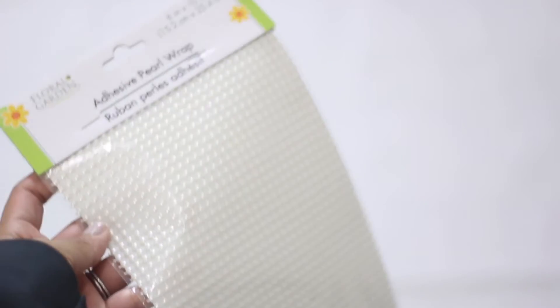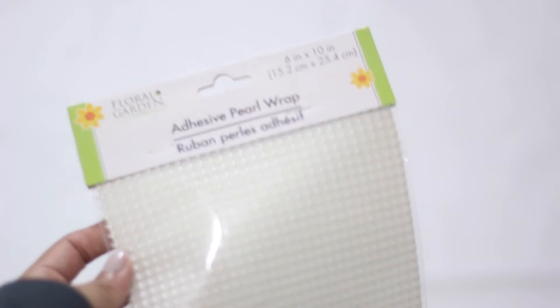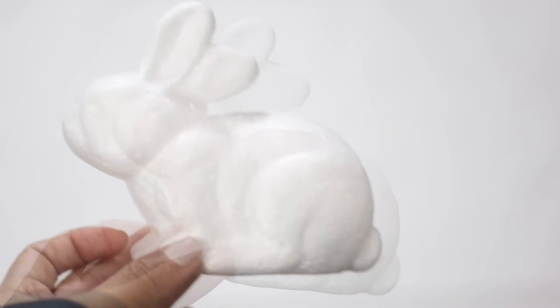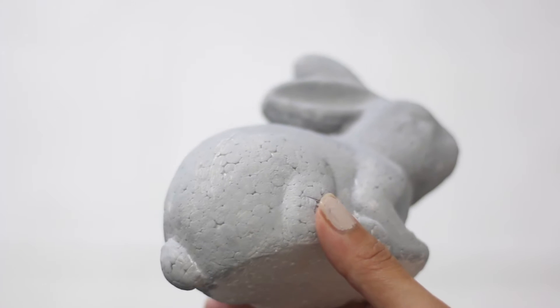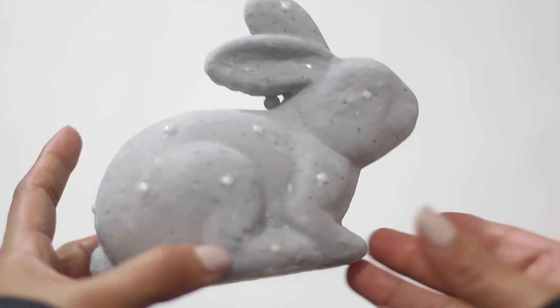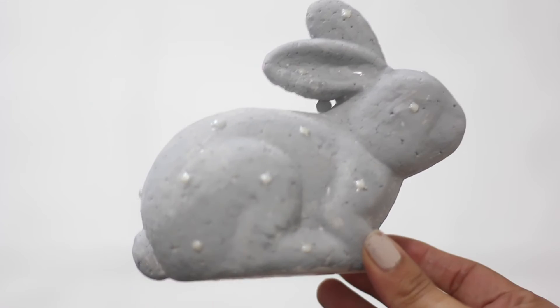We will also need some pearls, also from the Dollar Tree. I will be cutting individual pearls and hot gluing them on. Be careful when trying this one out — you can easily burn your fingers. I am going to be painting mine. Do not spray paint, as it melts the foam. Here is the final result. I wanted to see how it looked with just white paint. Which one do you prefer? For me, I really like the gray one. Comment below your favorite.